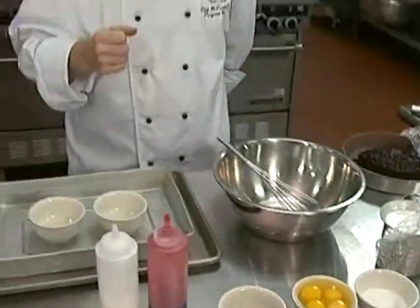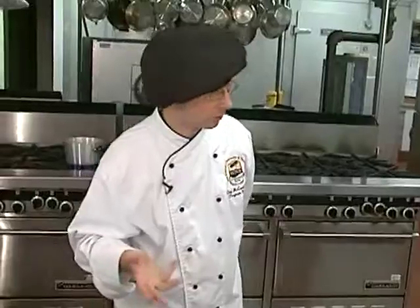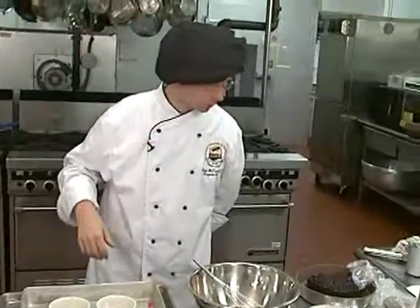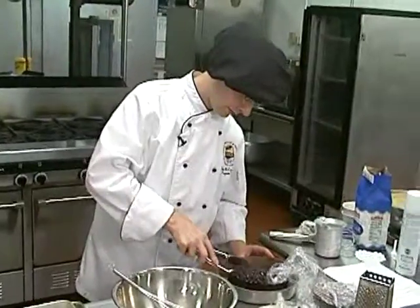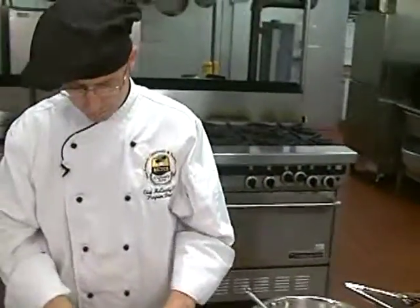Essentially, how this dish came about is that I was having a dinner party at my home and didn't know what to make. I had some leftover chocolate cake and said, well, I can't give my guests this — they're going to expect something better from the chef. So I decided to change it up a little bit. I had a white chocolate sauce and a raspberry sauce already prepared in the refrigerator. And then I had this old chocolate cake. So essentially what it is, we're going to make what one would call a chocolate bread pudding.